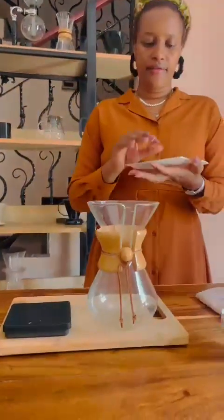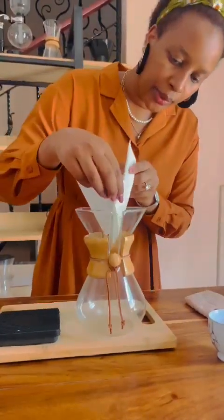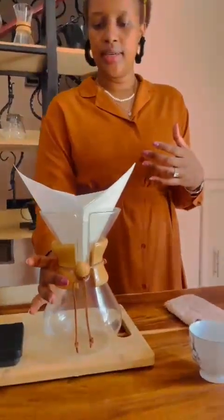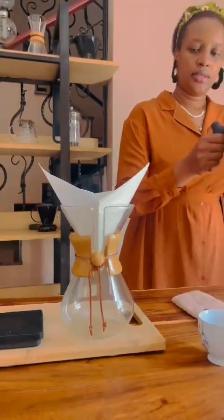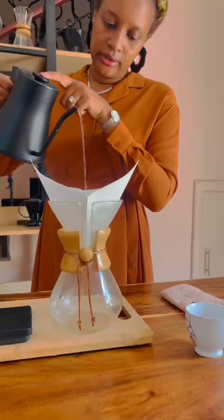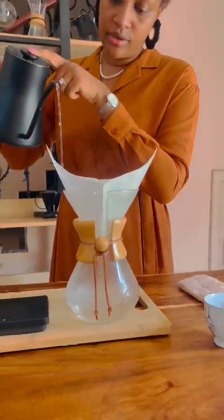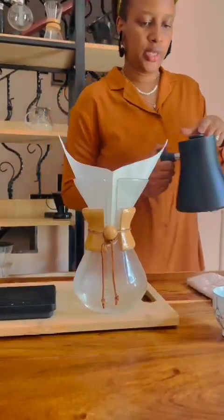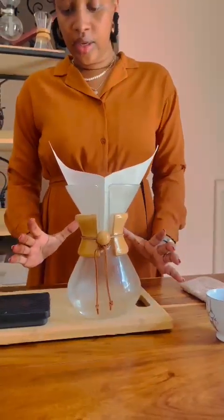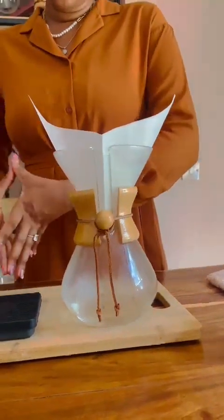Come with me as we put our filter paper on our Chemex, which is our brewing equipment today. When you're done putting the filter paper, you have to preheat the equipment and the filter paper. Now I am preheating our Chemex and the filter paper. This process is done because you want to avoid the coffee from being shocked. Once we are done preheating the equipment, we are going to pour out this water and then transfer our equipment to the weighing machine to get the right measurement.